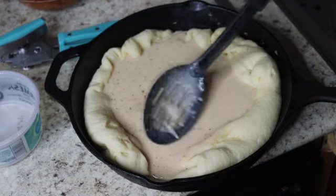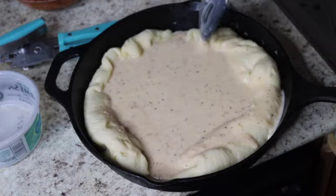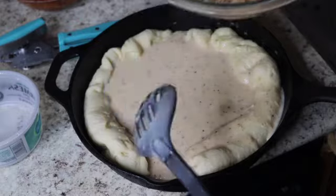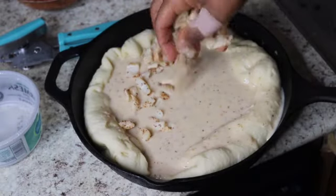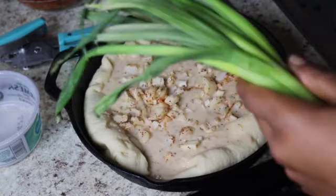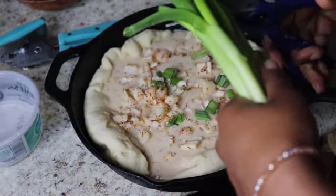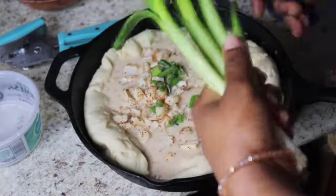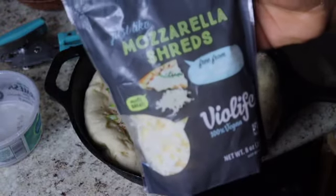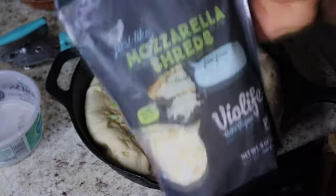I want the sauce everywhere — on the crust and everything. That already looks good! Now remember our heart of palm from earlier — we're gonna put that on in there as our crab meat. We're gonna take some green onion, cut off the wilted parts, and chop that up in there. Now we're gonna add in our mozzarella — we're using Violife today.